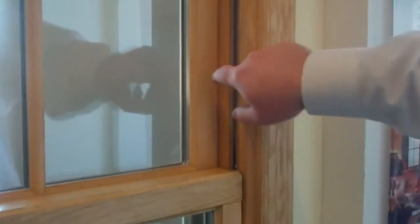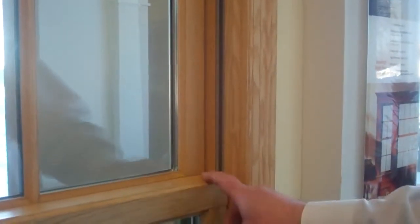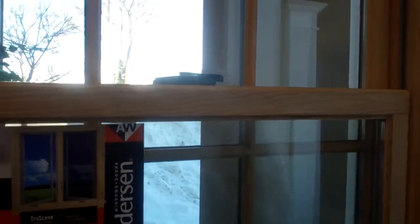Unlike some other double-hung products, we've got kind of an invisible balance system — they actually add wood to the jamb liner. It's a double-hung window, which means that both the upper and lower sash operate. This sash can actually tilt in for easy cleaning. Using the wash assist here, that drags down into the balance chamber and engages with the sash, and then easily tips in, very simply. Rest that down on the sill.